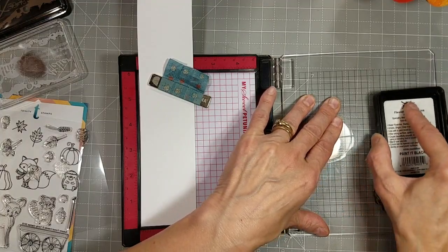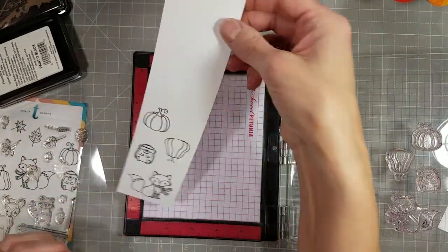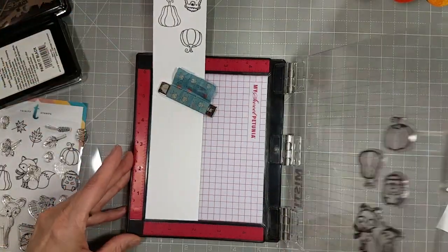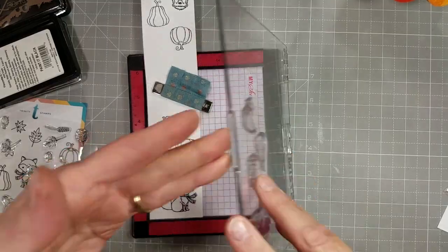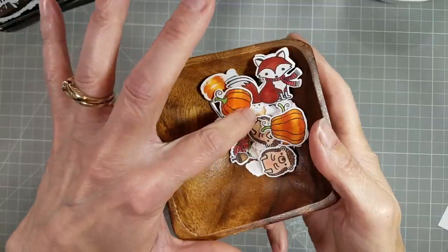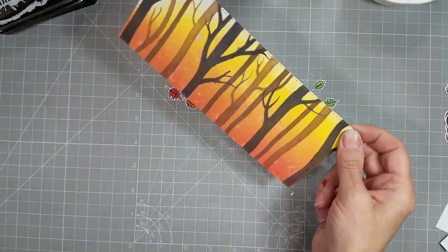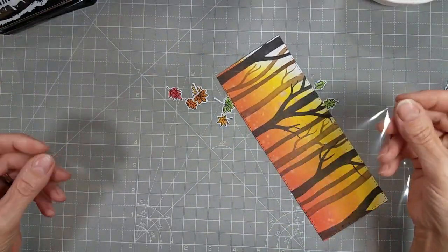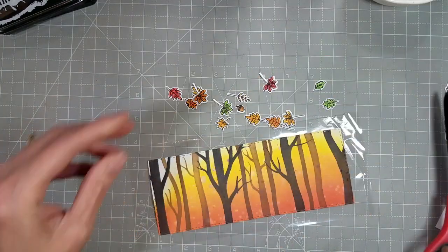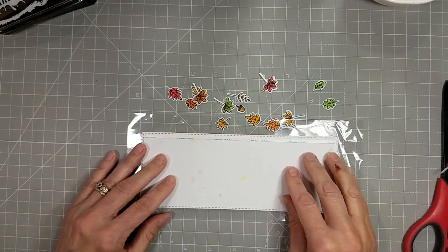I believe these stamps and dies are on the clearance rack, so if you don't have them and you love them, get them while you can. I am stamping these twice because I want to have a couple of each of these images to mix and match and use on multiple projects. I did stamp a lot of these different leaves and cut and colored all of them off-screen with my Copic markers. My plan is to use them on a full panel shaker card with the leaves as the primary shakers. If you don't want a lot of different shaker elements, you can use small image stamps or small dies — if you just cut these with colored cardstock, it would still give that impression.